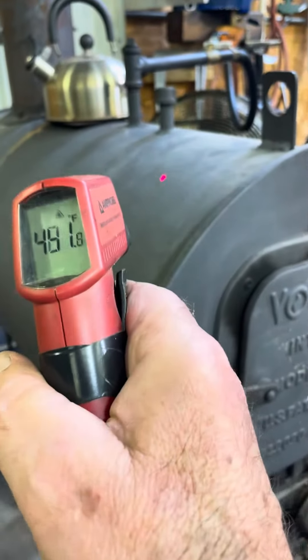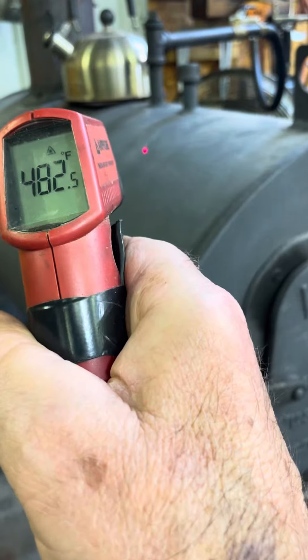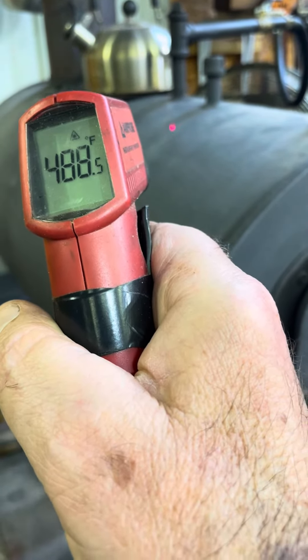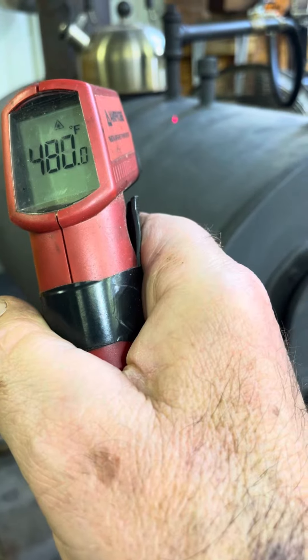What do we got for temperature? We're just dripping along here. Let's say we're at 480-ish, 490, 500 degrees.